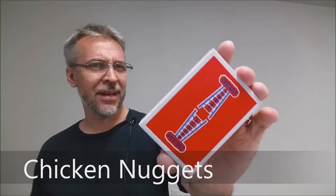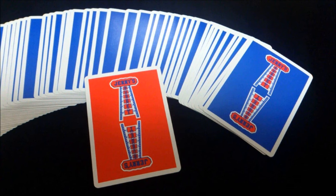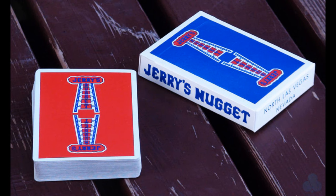So what is the Chicken Nuggets deck? The Chicken Nuggets deck was a Kickstarter release. They called it the Legend Reborn Chicken Nuggets playing cards. Ever since their original release back in the 1970s, Jerry's Nuggets have been the legendary playing cards among magicians. Even today, a second-hand deck still costs over a couple hundred dollars on eBay, not to mention if you can find a deck of brand new ones.